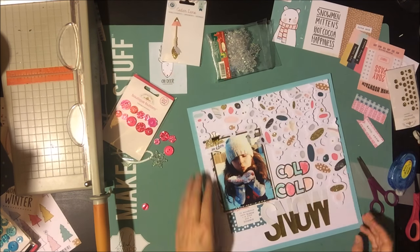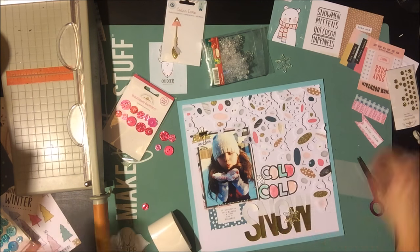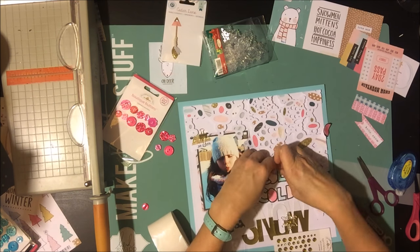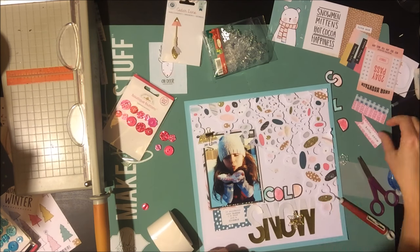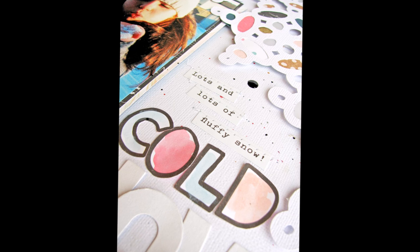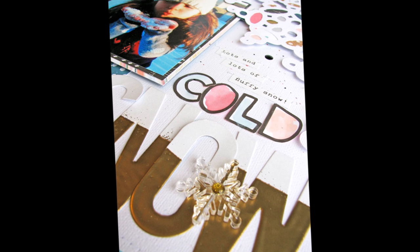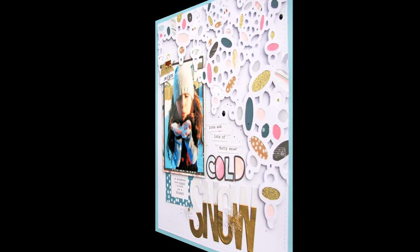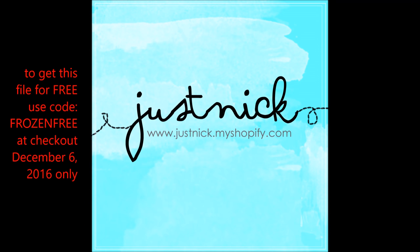I found these cool little acrylic snowflakes from the dollar store — thick but not more than a wood veneer — and added a couple around my title for a snowflake effect. I tried desperately to peel off that gold blob, but it didn't work. In the end, I just cut some words from the cut-apart sheet and sewed them over the top, which solved the problem. The page came together pretty cute! Thanks to Audrey for having me for day six. If you want the Frosted Window Panes cut file for free, head to Just Nick and use the code FROZENFREE — today only until midnight!